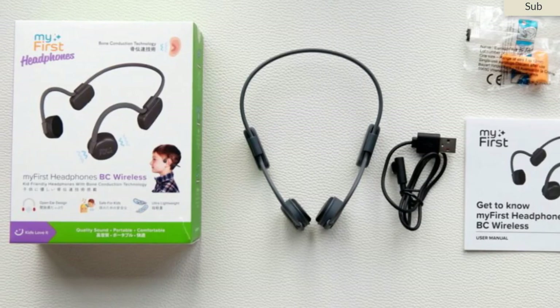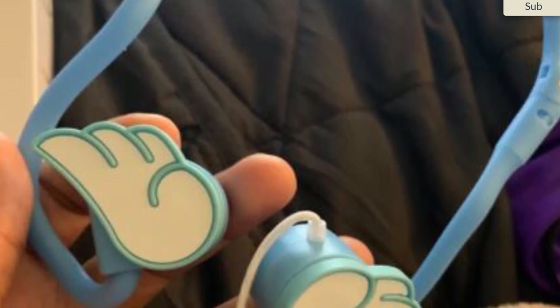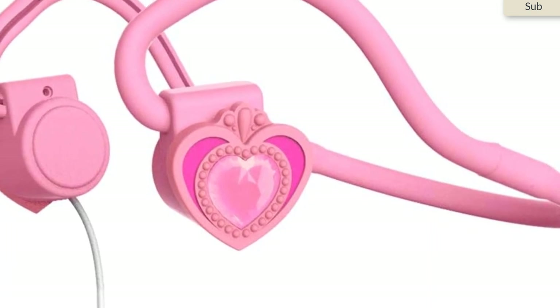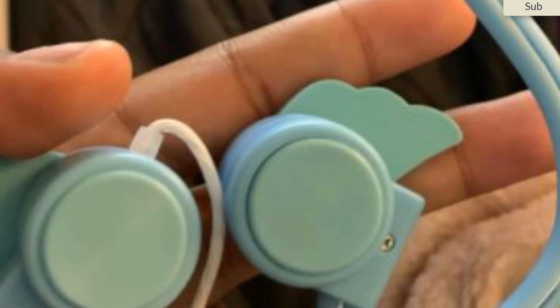They're not designed to match nor outdo the capabilities of traditional headphones — they're there to give consumers a choice that's perfect for their active lifestyle. In the next few sections, we'll outline what to look out for when selecting the right pair of bone conduction headphones for you.